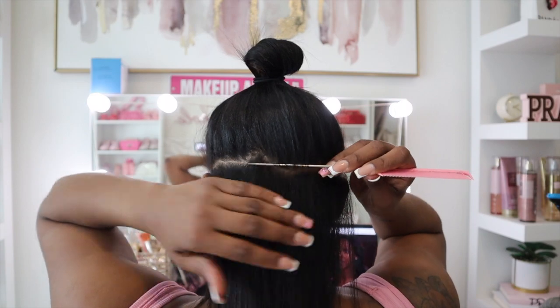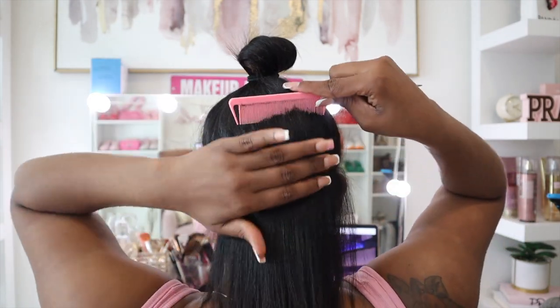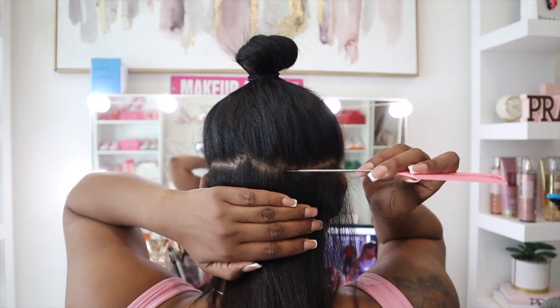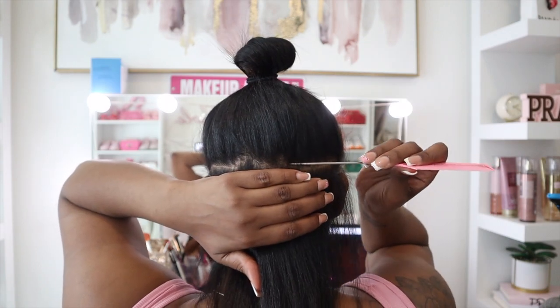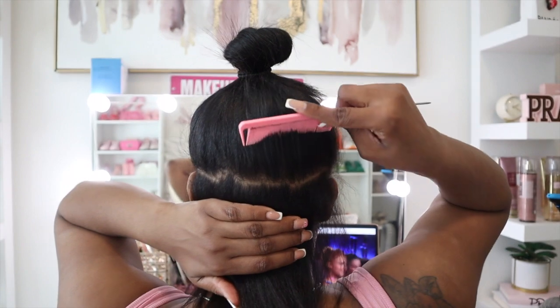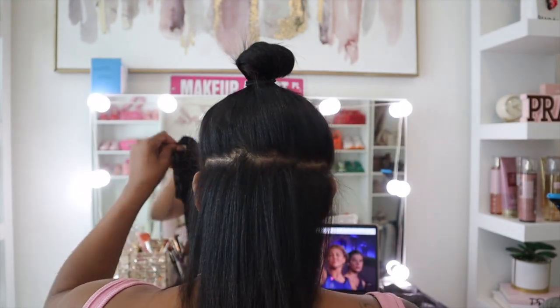Now I am back parting my hair, and this is where I noticed that my part was all the way off. But it is okay because it still turned out good. If you are very particular about having those straight lines, look at a mirror and make sure that it's straight to your liking.